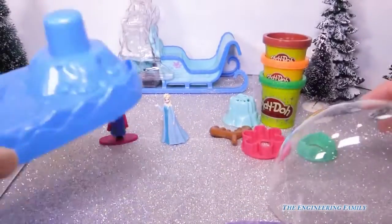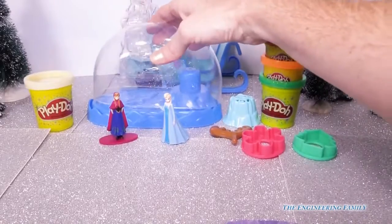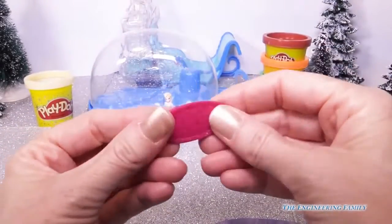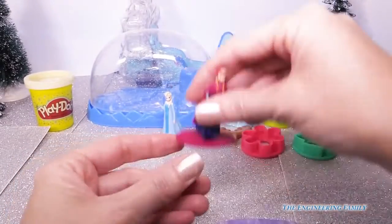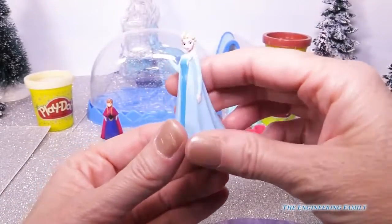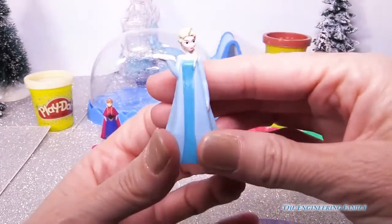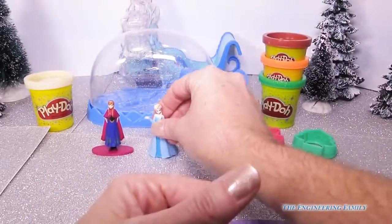It also comes with Anna — she has a little platform so she can stand really well, and her braids are super pretty. And then we have Queen Elsa in her beautiful dress that she wears after she becomes the ice queen and leaves the coronation ball. So that's really pretty.